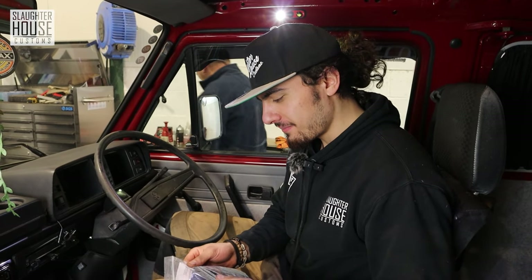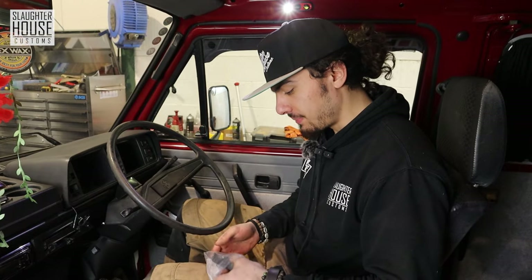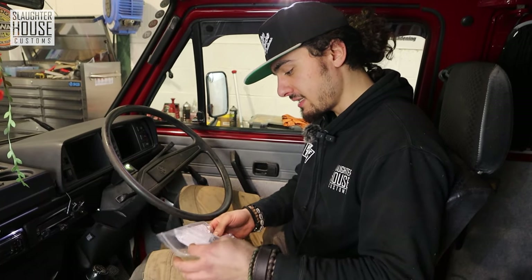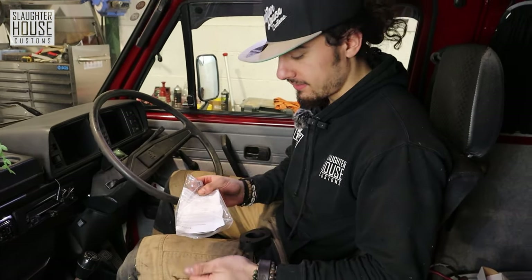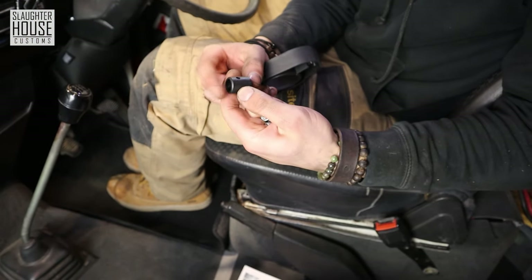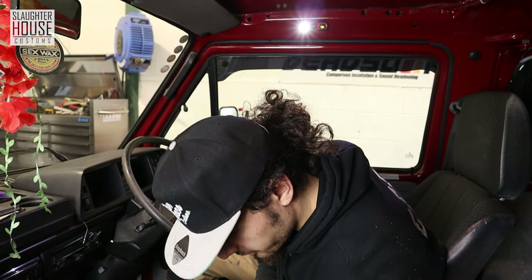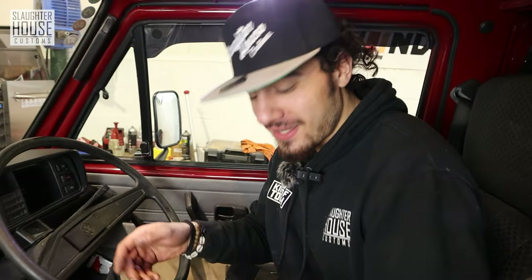In your kit from us you will have little bits and pieces for your short shift, and it's actually a fairly simple process — he says, we'll probably mess it up in a moment. But you have a little spacer, a little collar thing, and a couple of nuts. You will have your instructions, but of course you don't need them because I am here today to show you how it's done.